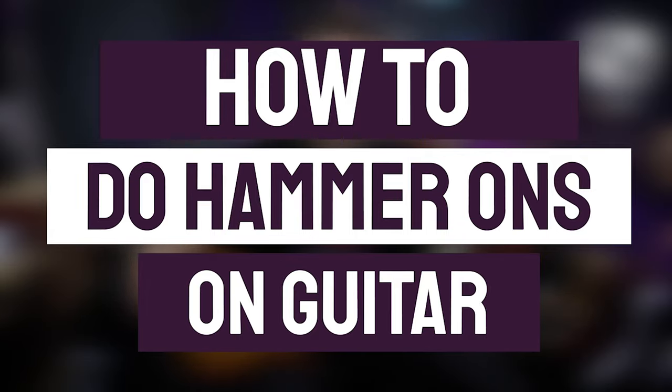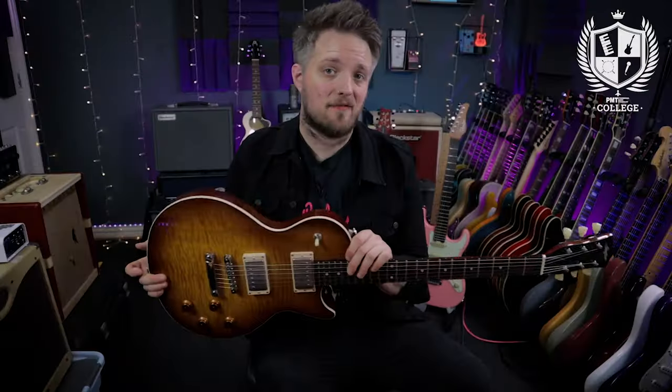All the tones you're hearing in this video are coming from my Stanford Crossroads Marquee, which is a Les Paul style guitar, plugged into the Blackstar Studio 10 6L6 running on the drive channel. The amp is going via the Two Notes Torpedo Captor X straight into my Focusrite interface.